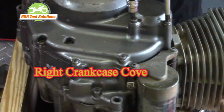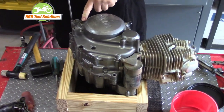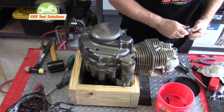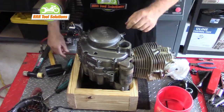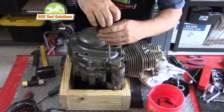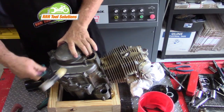Working now on the right side, we will remove the crankcase cover and expose the clutch and oil pump. Using the same impact screwdriver, we loosen and remove the case screws. We remove the oil filter cover and filter, then the electric starter. Light tapping around the cover with a plastic mallet and the cover is easily removed.